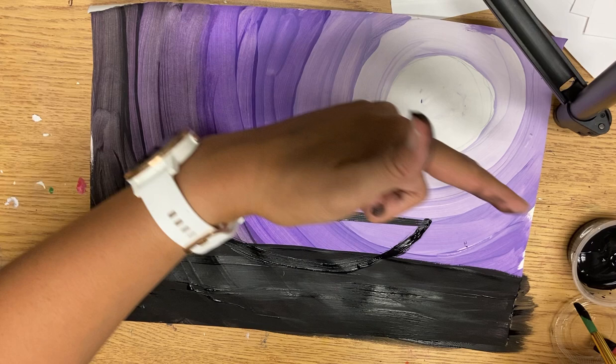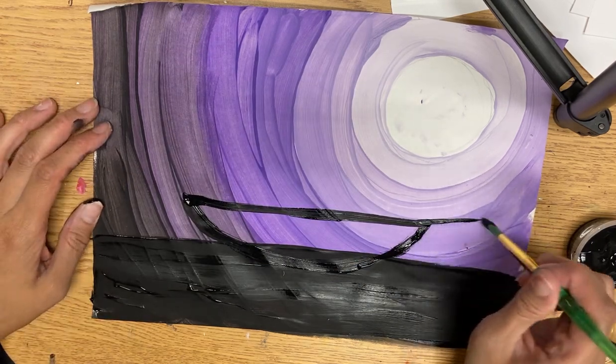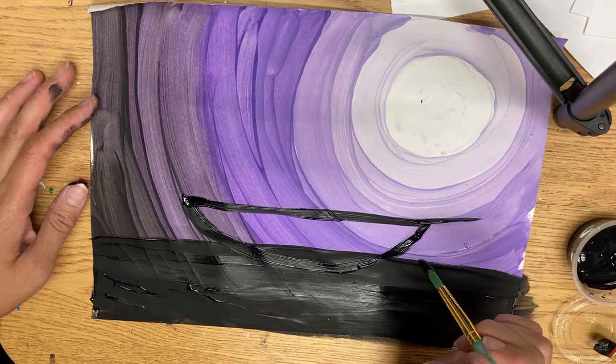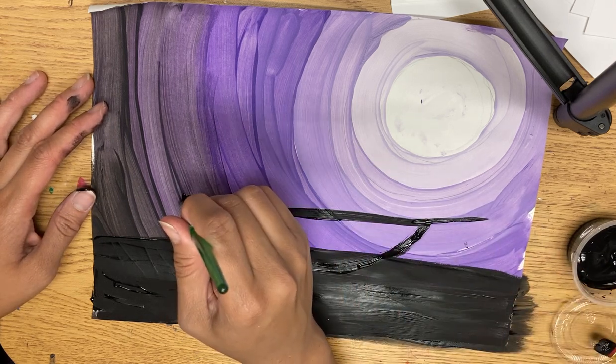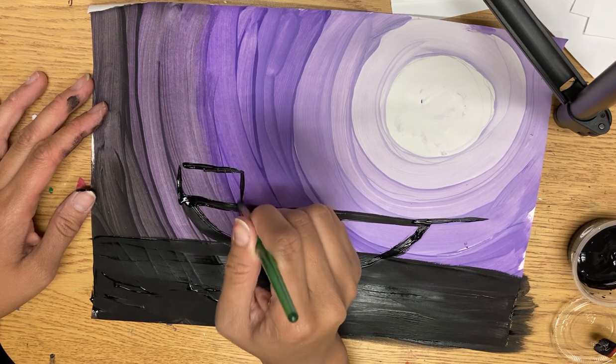I'm going to have my ship going this way, so I'll draw the bow — the point of my ship — and then draw the stern, or the captain's quarters, in the back. That's just going to be a rectangle.